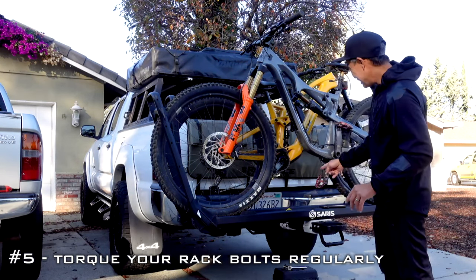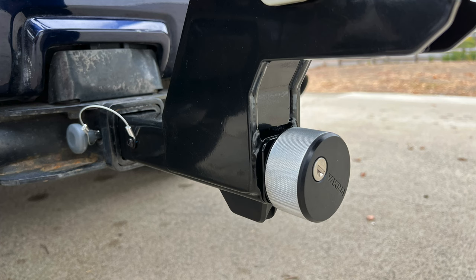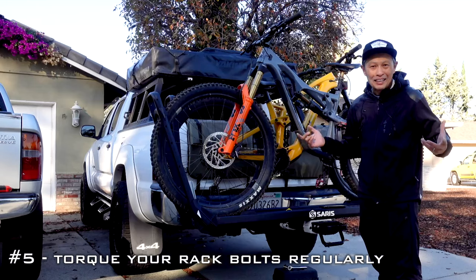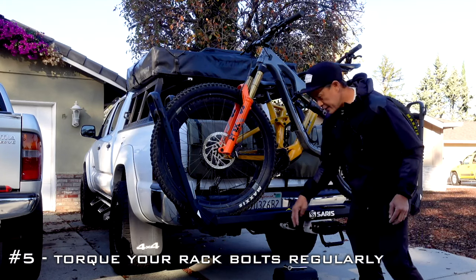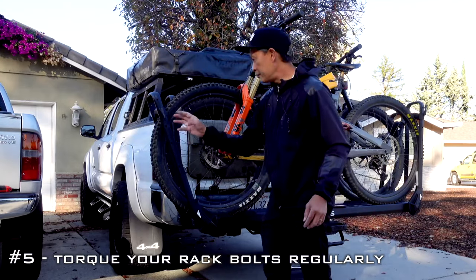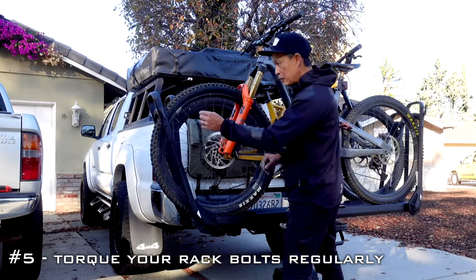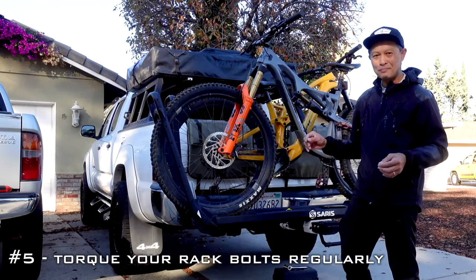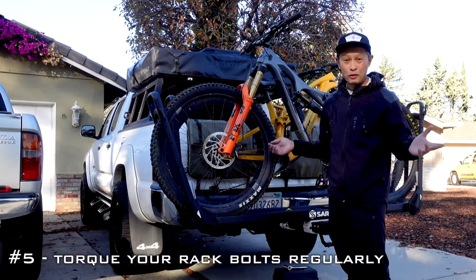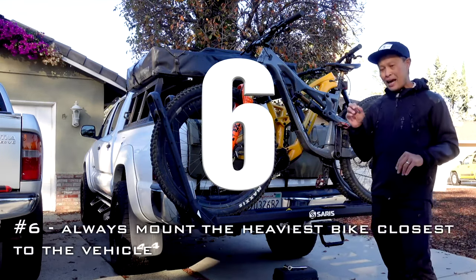Check your bolts regularly — every three months, every six months. I just did mine and everything was loose. This is a cam system; make sure you check that. The rack will get loose — it's just mileage, vibration, and loosening of bolts. Check all the bolts, tension them, and if they keep getting loose put some blue Loctite on them. On my One Up USA rack, one bolt was super loose and one was super tight — make sure they're all at perfect, safe tension.